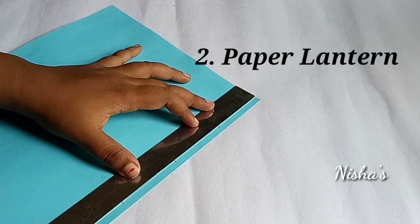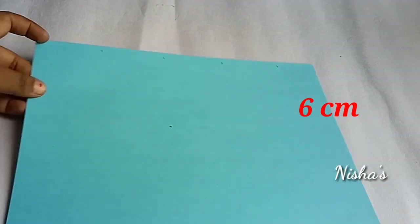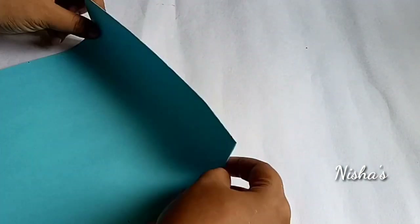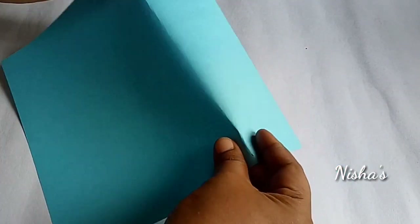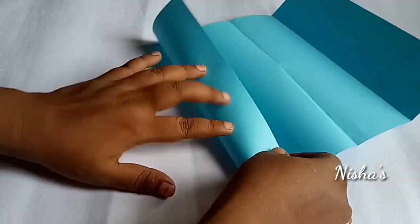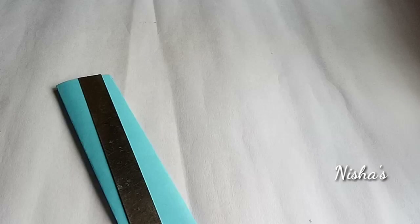The next craft is a paper ladder. I have an A4 sheet. This is about 6cm. We will cut the other half of the paper — this is about 14cm.